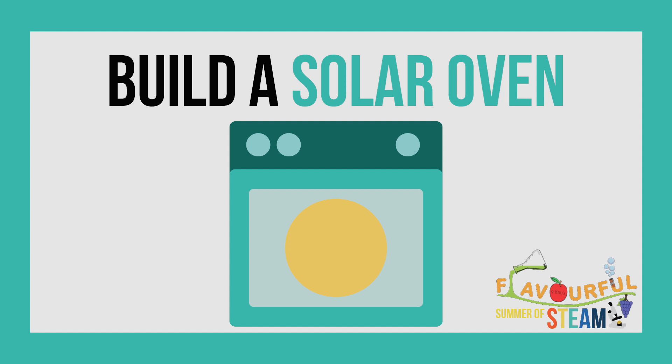Hello and welcome to today's episode of the Flavorable Summer of STEAM 2021. Today we're learning about engineering by building a solar oven!